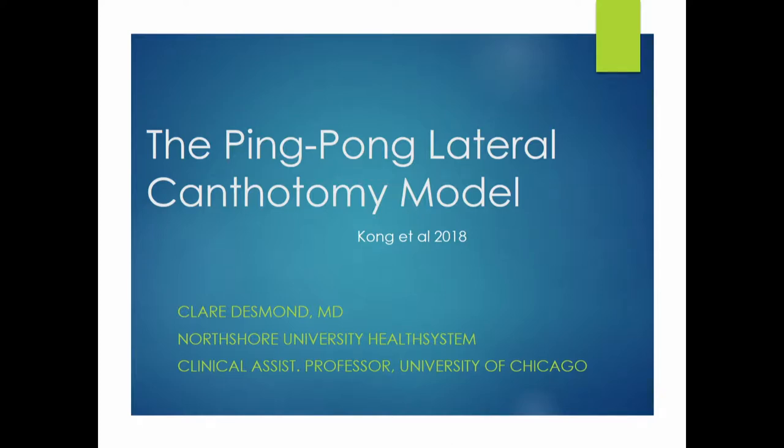I'm going to do the ping-pong lateral canthotomy model. This was actually not created by me. This is from one of my co-residents, Rodrigo Kong, and then another co-resident, Eric Choi, and a few other people who made this in 2018.